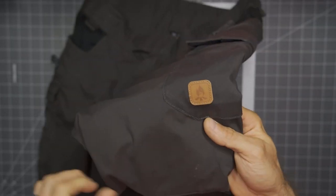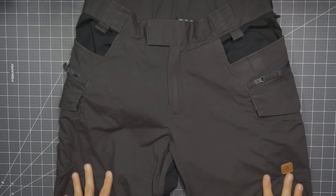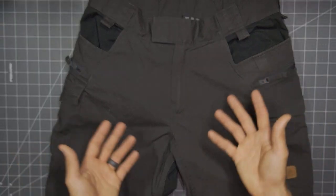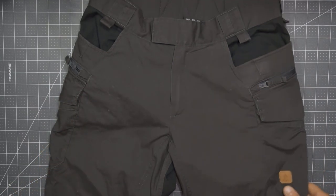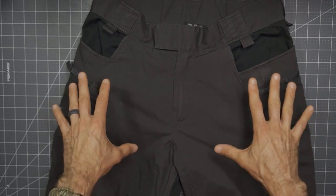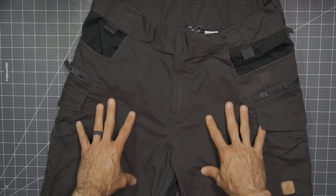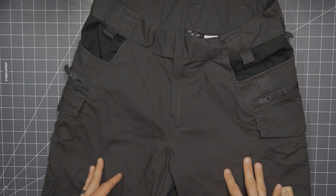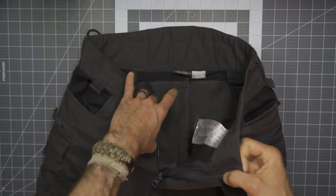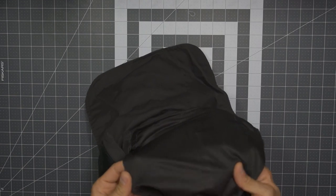These are part of the Bushcraft lineup — you'll see the little leather patch. There are a number of pockets on the front. These pants are very well laid out for outdoor and bushcraft activities, but you could use these for hiking, camping, and backpacking. The durable material we've already talked about, but they also dry quite quickly. Where you're sweating and have a high level of perspiration, having something that dries out quickly works out very well. On the inside, there are some areas with actual mesh and ventilation built specifically into these pants, and that mesh does fall into some of the pockets.